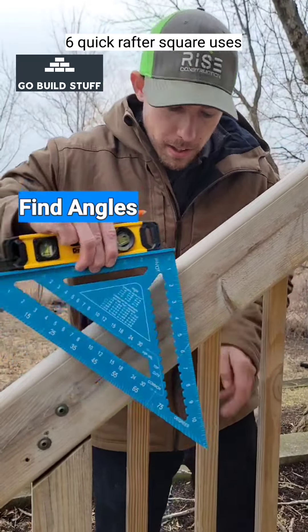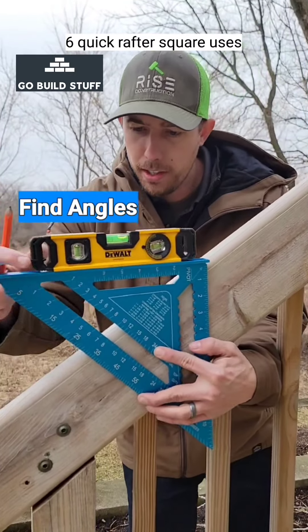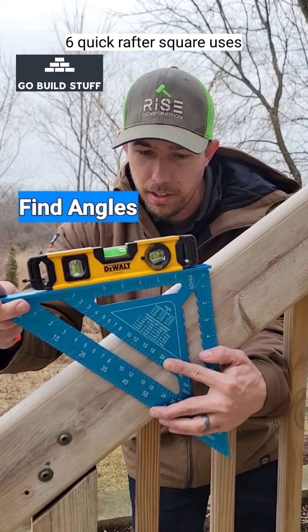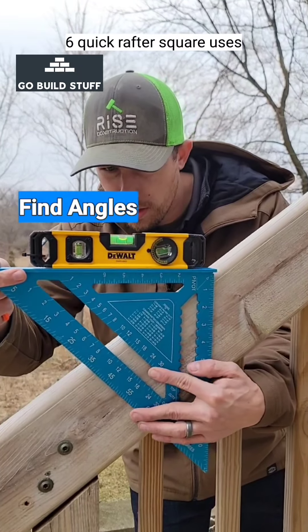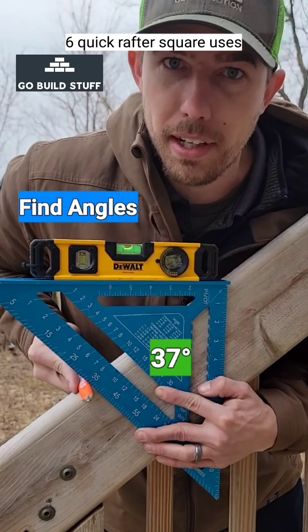If you want to find this angle, throw a torpedo level on a rafter square. Put the pivot here and rock it until it's nice and level. Looks like we have about 37 degrees.